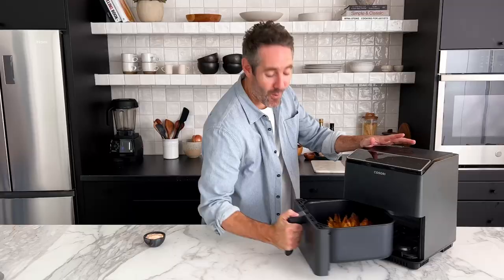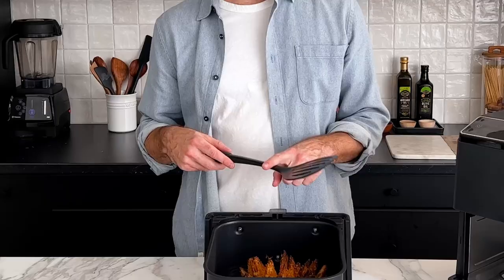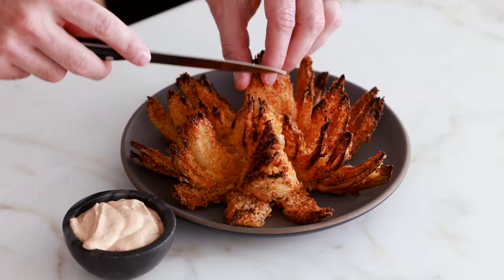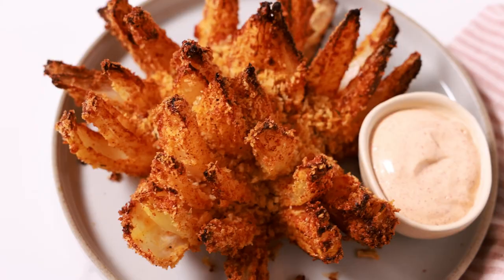The 20-minute timer just finished — this blooming onion looks so incredibly crispy and beautifully brown. To get it out of the air fryer basket, slide a spatula underneath it; if you sprayed the basket with olive oil it should come out pretty seamlessly. This blooming onion looks incredible! If you love this recipe, check out my air fryer recipe playlist. I'm going to cut off a little onion petal, dip it in the sauce — it's so similar to Outback Steakhouse but this is the healthier version. The sauce is incredible — definitely make it. I really hope you give this one a try. I'll see you next video.